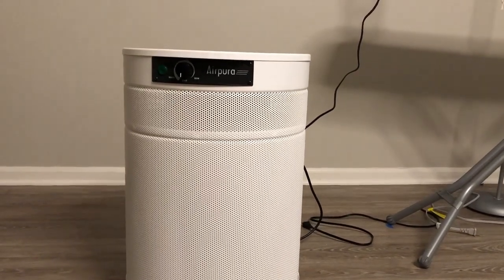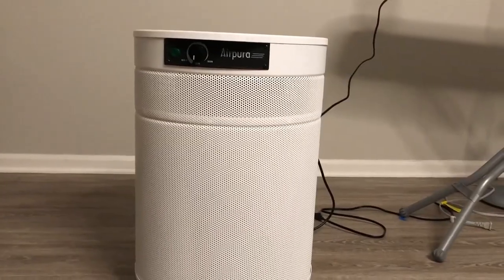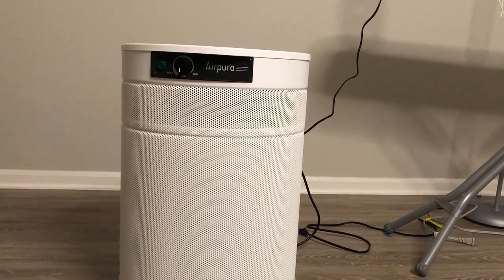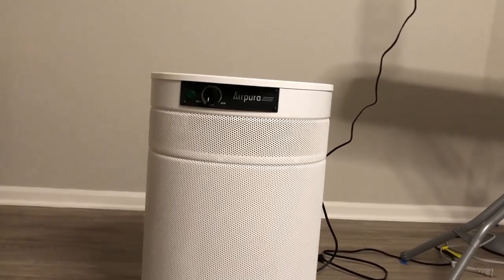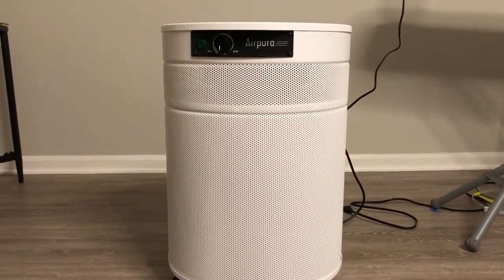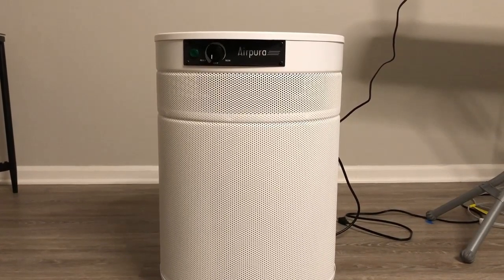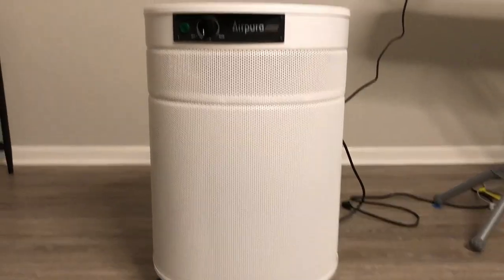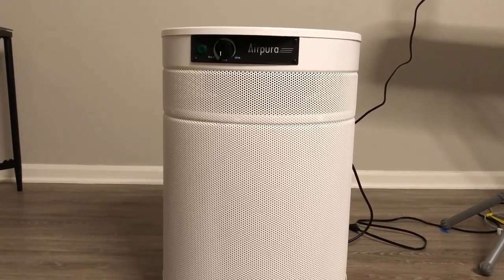This is a review for the Air Pura C600 DLX. It has 26 pounds of activated carbon and the whole unit weighs about 52 pounds. I got it about 28 days ago. I had moved into new construction and thought some of the symptoms I was having — allergies, red eyes, and things like that — were due to the new construction. To keep it brief, this did absolutely nothing.